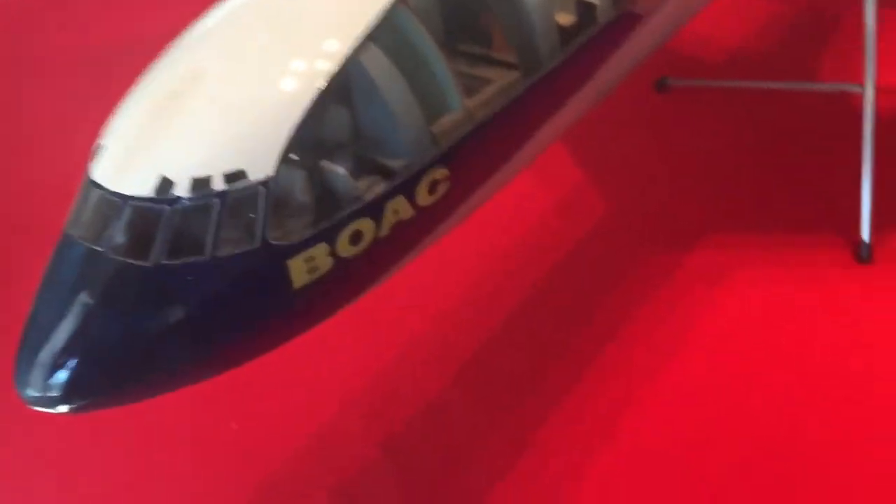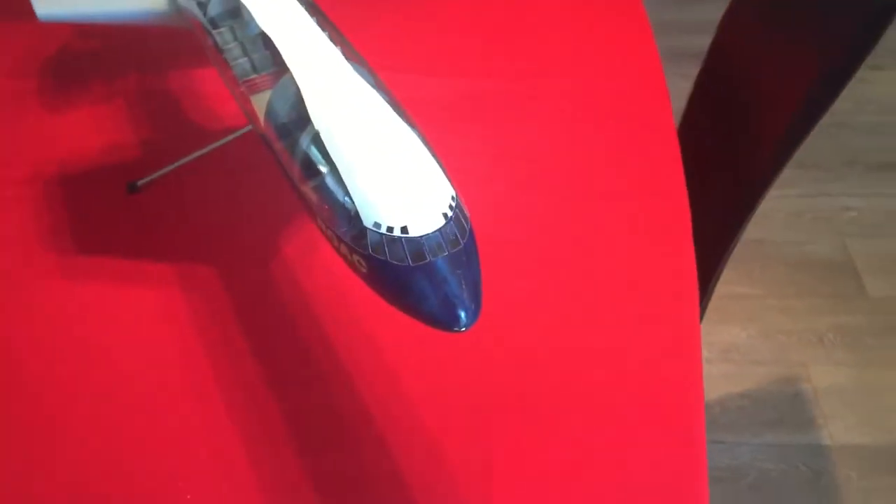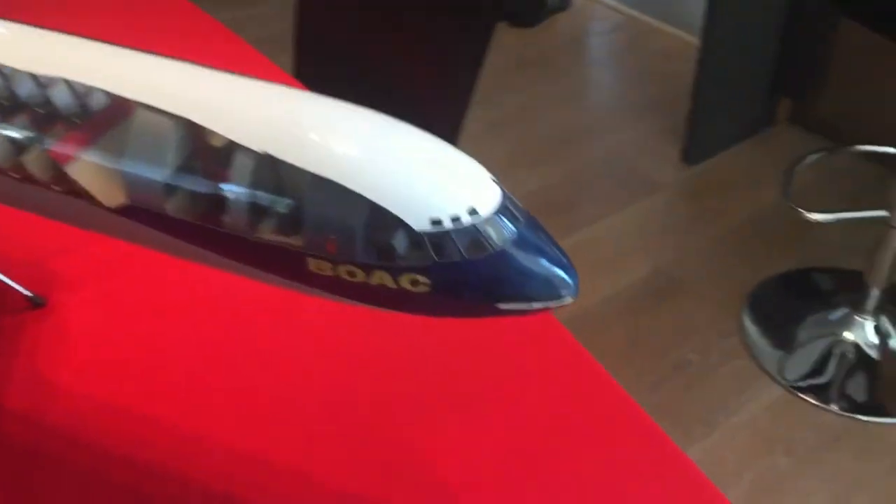Moving around, the model has had some minor touch-ups over the years. There's a minor touch-up there on the crown. But from a distance, the model presents very nicely.